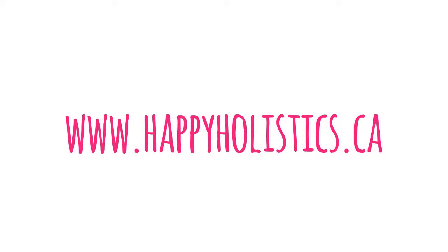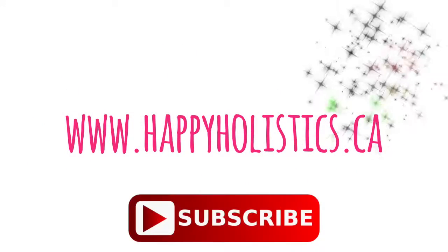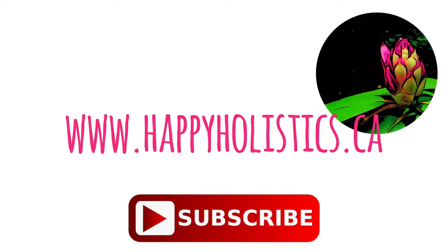If you enjoyed this video, please give it a thumbs up and subscribe to my channel for more natural beauty tips. Thanks for watching and we'll see you next time.